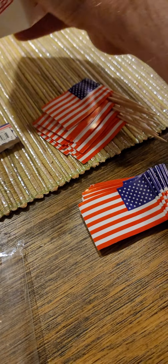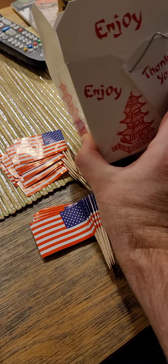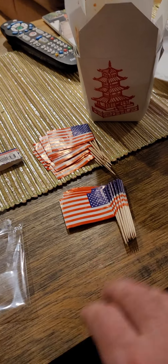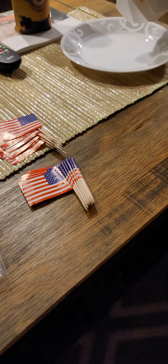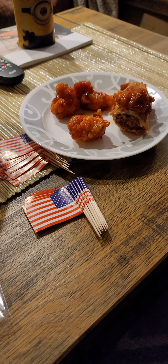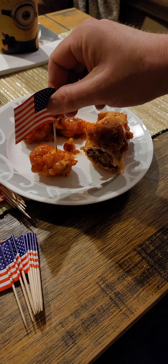Okay. And this isn't meant to be anything negative — I think it's actually great, given the times today, that we have Chinese food and American utensils. Yeah, I think that's a good thing. So I'm going to dump some of this Chinese food onto the plate. That looks delicious. So we have some chicken, and we're going to stick the American flag into the Chinese chicken.